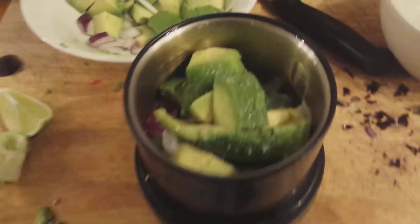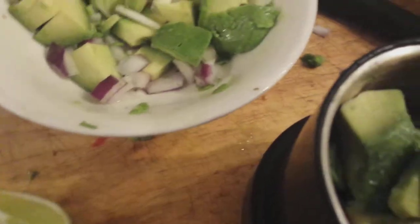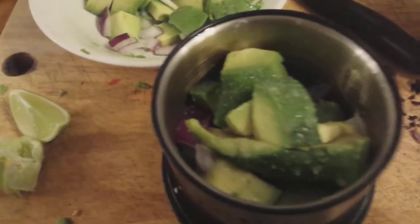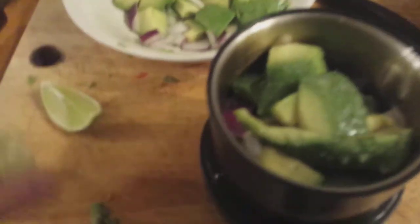The bad news is the avocado is still a little bit hard — it's ripe but a little bit hard for my liking. So what I've done is taken half of it. I'm going to do this in two installments: avocado, onion, a bit of salt, squeezed a quarter of a lime in there, and we're going to put it on top.